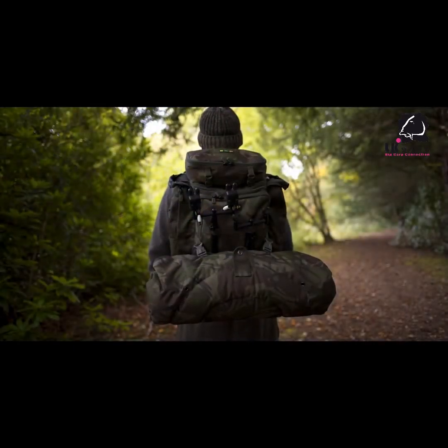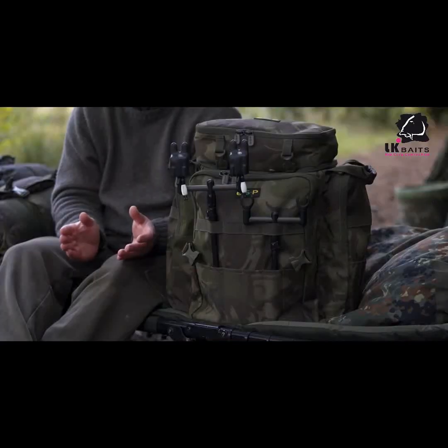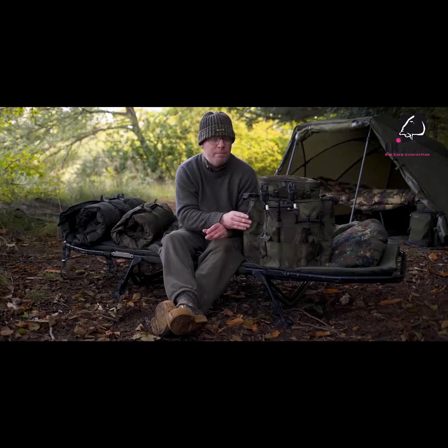The thinking behind this rucksack is that it's for the angler doing short overnight sessions, or who wants to be very mobile when they're at the lake. If you want to be moving on fish and carrying your kit, the thinking behind it is that some of the essentials you need when you arrive in your swim are all on the outside, so easy to hand.